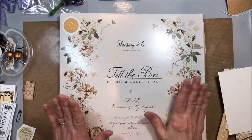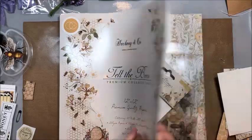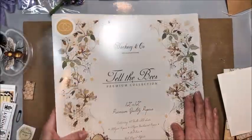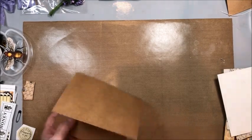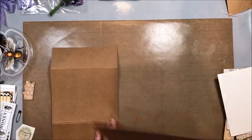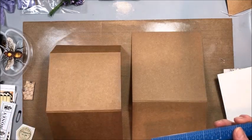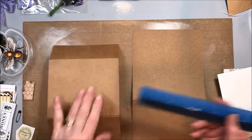This week we're going to make a really fun fold card using Craft Consortium's Tell the Bees Premium Collection. You can still get this — it's all bee themed and very beautiful. Here is the card and here's how we're going to make this card base. This is called a Joyfold card and I've just altered the dimensions a bit. I like to make big cards. A lot of tutorials you can find online are for standard four by six or four and a quarter by five and a half, but I like to go big.